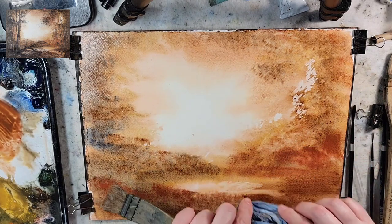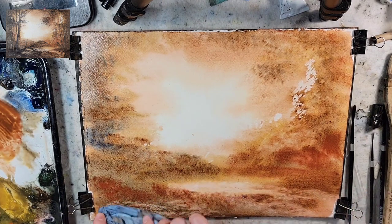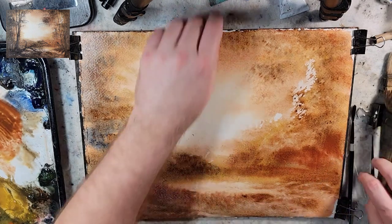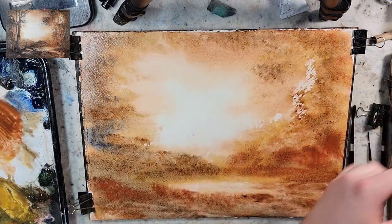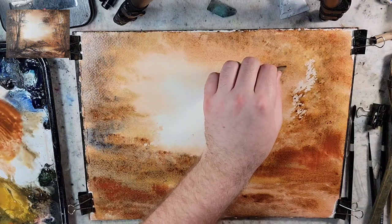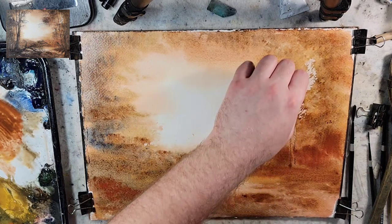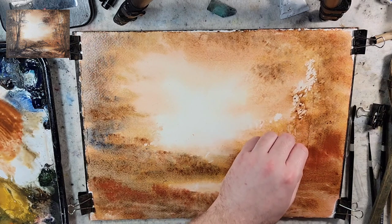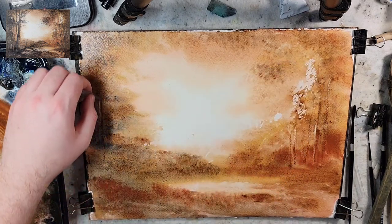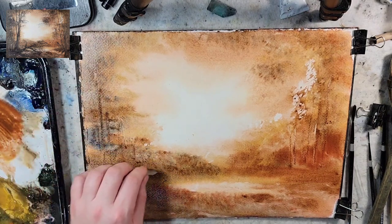I have some scraping tools that were made by a YouTuber — Megzamami is his YouTube handle — and he sent them to me. I'm going to use those to scrape in. You can use a card: the rounded edge, the sharp edge — everything on a card works great. Back of a brush. Just experiment and have fun. You don't need a hundred dollar brush.